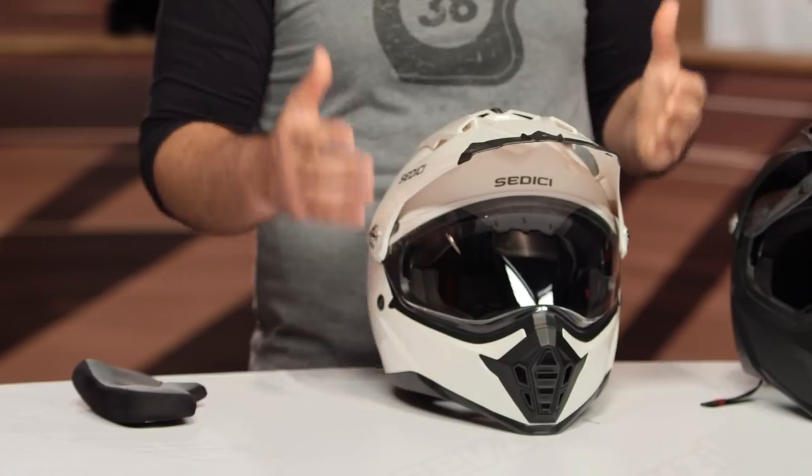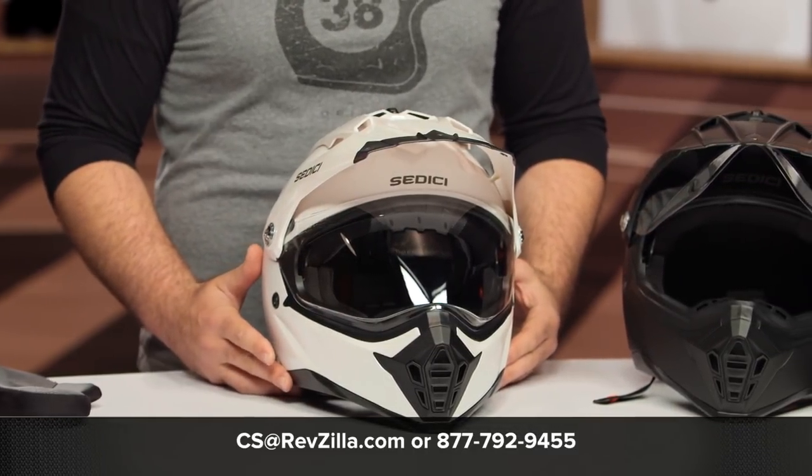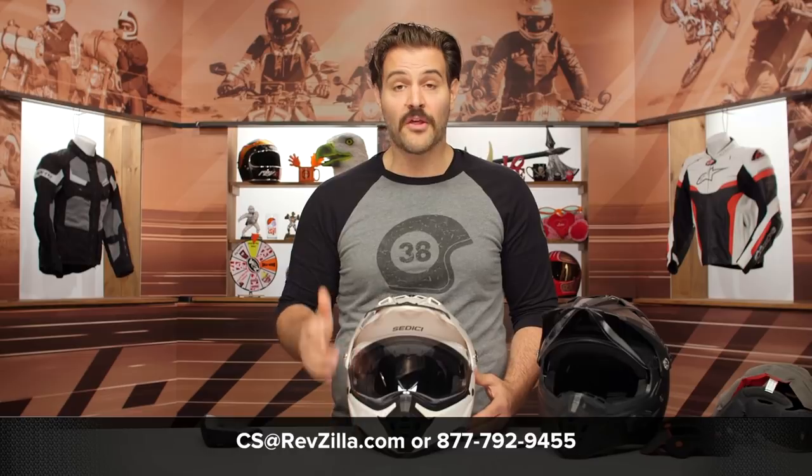There are already reviews coming in on RevZilla.com — click the info button to see what others say. If you're still not sure which helmet is right for you, reach out to our gear geeks at 877-792-9455 or email cs@RevZilla.com. Thanks for joining us for this look at the Sedici Viaggio and Viaggio Parlare adventure helmets. I'm Spurge — enjoy the ride.